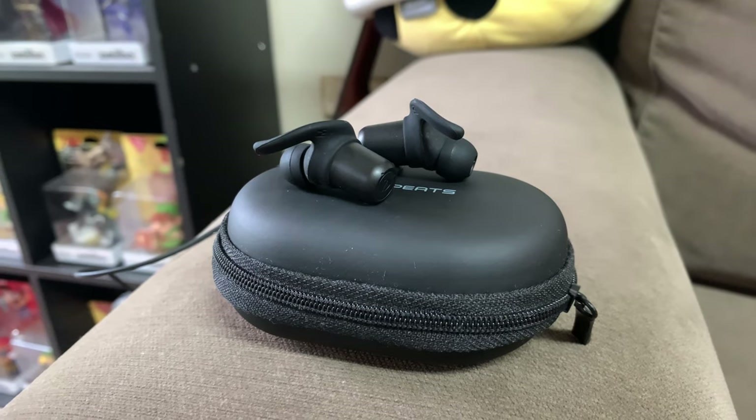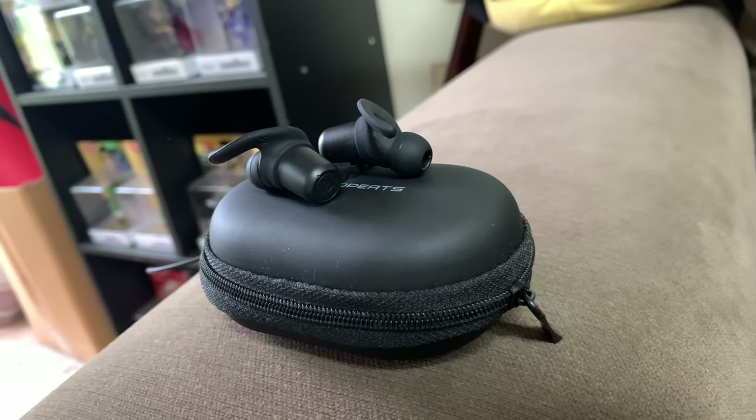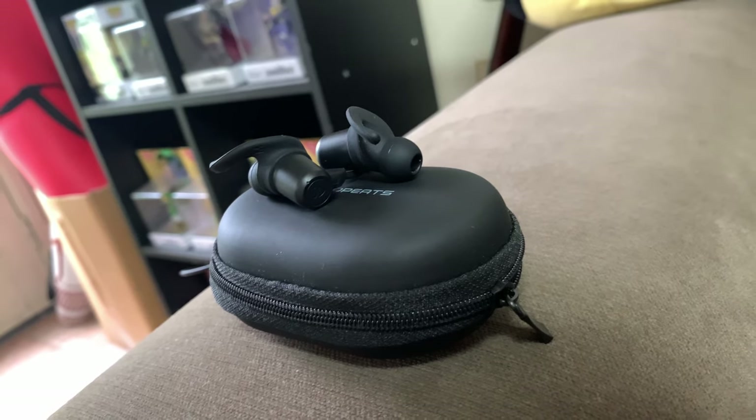Breaking down the sound overall: for the price you're paying, they sound really good. It's only when you compare them to higher-end models that you notice there's not as much detail and clarity, and there might be a slightly tinny quality — but it's very subtle. SoundPeats has done a great job here. Compared to the previous Q30 HD, they've made improvements: the bass is a little cleaner, less muddy, and they've fixed the high-frequency distortion that appeared at high volumes on the old model.